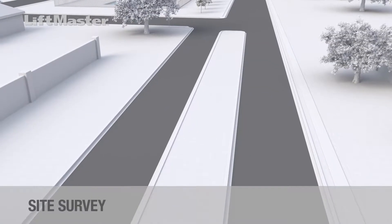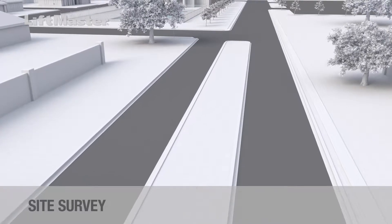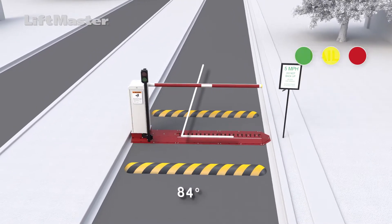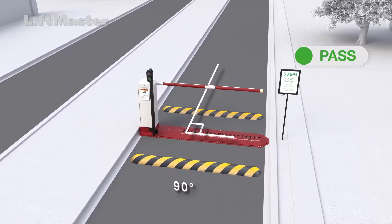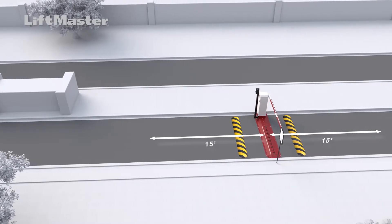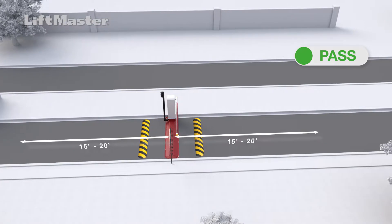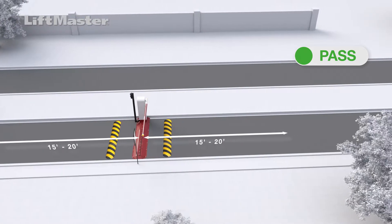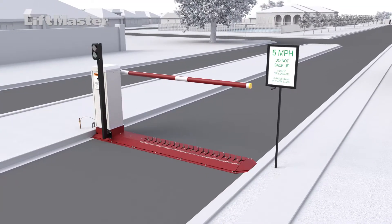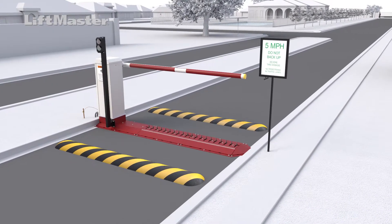To achieve a successful installation, it is vital to survey the site. Select a location for the traffic spike system that meets the following conditions: vehicle traffic must travel over the system at a strict 90-degree angle for both the front and rear axles. Do not install the traffic system on a curve. The path of travel needs to be straight for 15 to 20 feet on both sides of the traffic control system; curves beyond that distance are fine. Traffic must be slowed to a maximum speed of 5 miles per hour to avoid damage to the spikes and other internal components. Speed bumps should be used whenever possible to slow traffic to the desired speed.